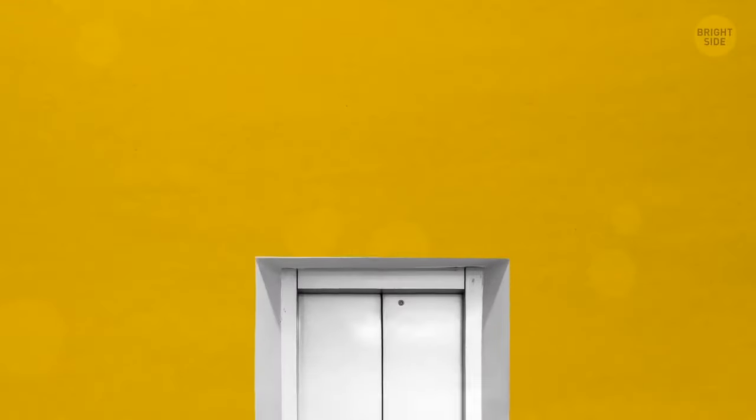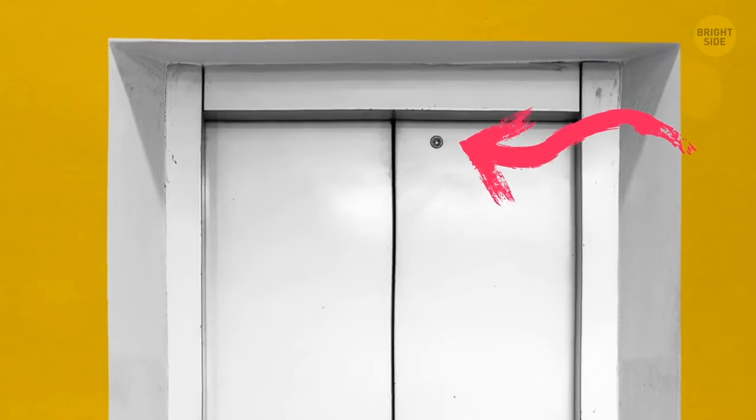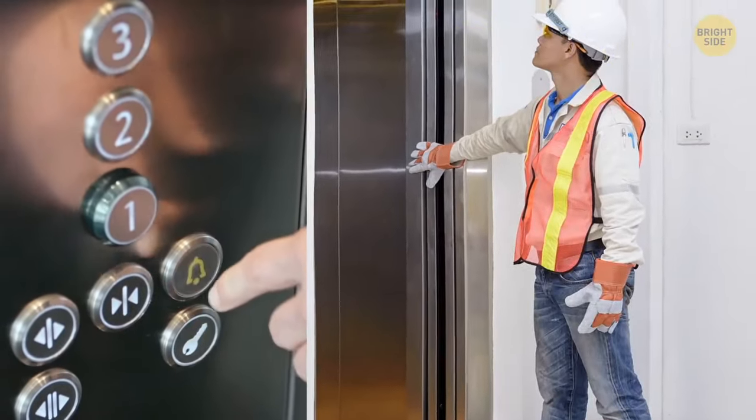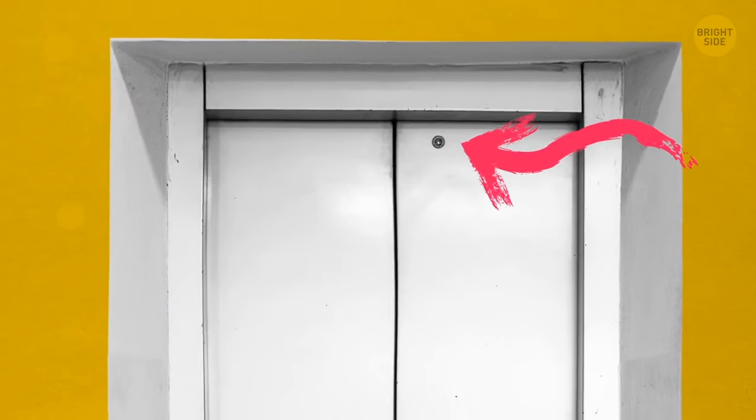A seemingly random diamond-sized hole in the elevator door is actually a keyhole. If the doors get stuck, an operator can open them manually by inserting a special key in this hole. The same tool is used when an elevator needs routine maintenance.